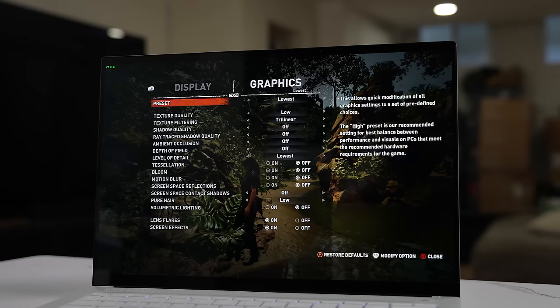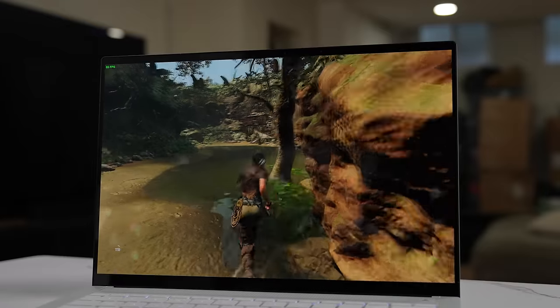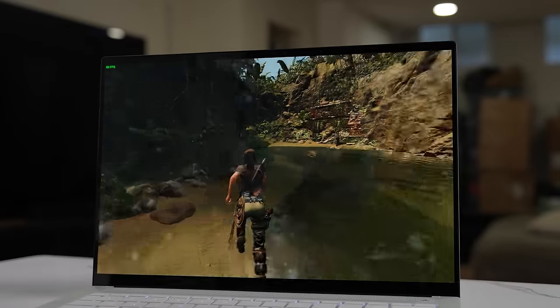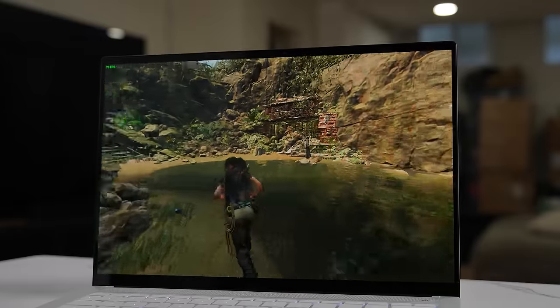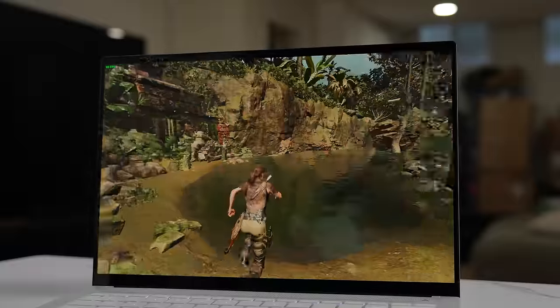Shadow of the Tomb Raider is no different. On the lowest settings I could get over 100 frames, and the lowest I got was about 70 frames per second. So again, some great performance here from this laptop, which means you can go on the road with this super light laptop and game.